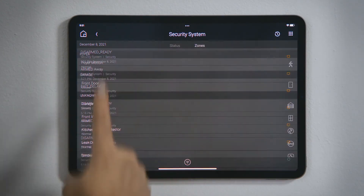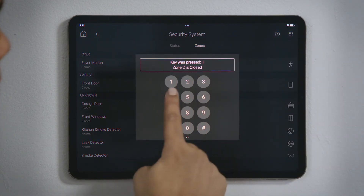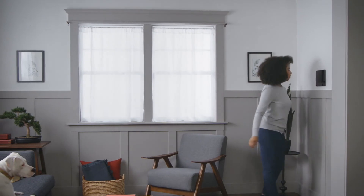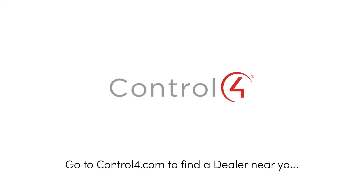Tap Back and then tap Keypad in the menu bar to access the keypad, if you have a need to enter a numeric code or to execute functionality from one of the security panel's programmed buttons. And that's how you control your security system.